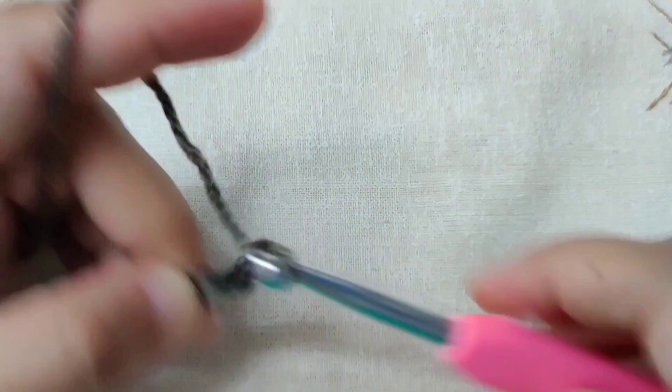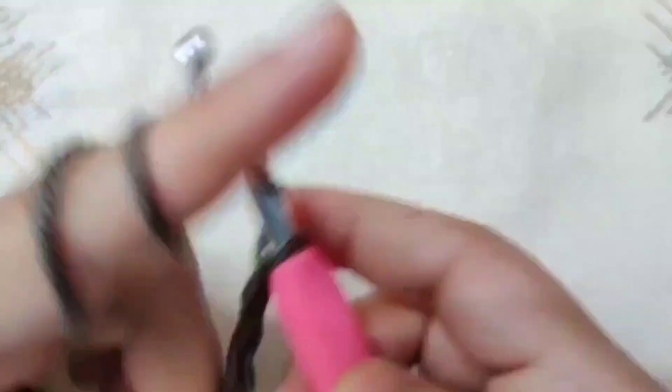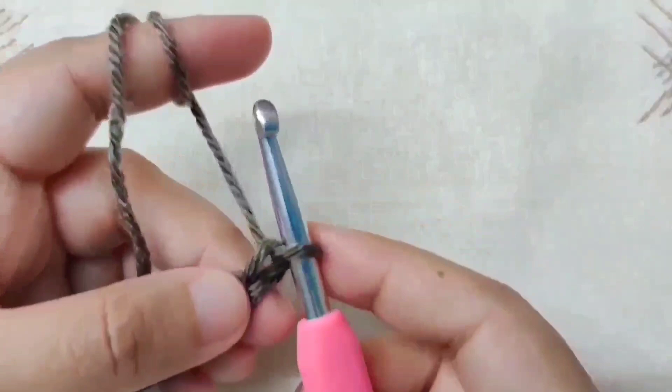Continue chaining 6 until you reach the end of the width and I will meet you there. I have reached the end of the chain and now I am going to add 4 more chains: 1, 2, 3 and 4.